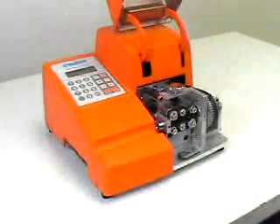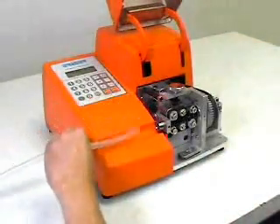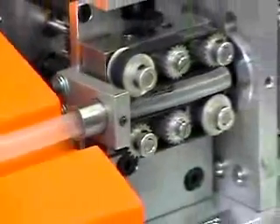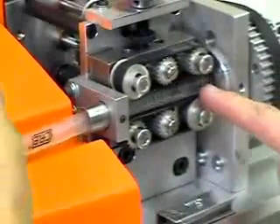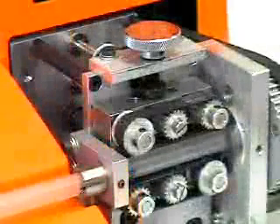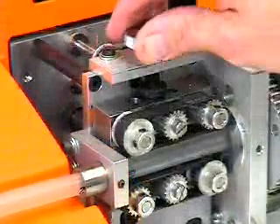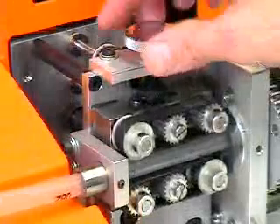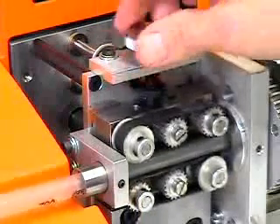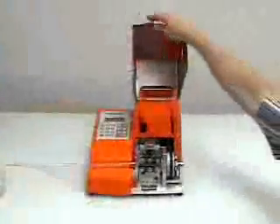Feed the tubing through the entrance bushing, between the belts, into the head bushing, and through the exit bushing. To tighten the upper and lower belts, simply turn the belt adjusting knob clockwise. The belt should be tightened until the material will not slip when pulled between the belts. More belt pressure may be added if the cut lengths are inconsistent. Close the cover.